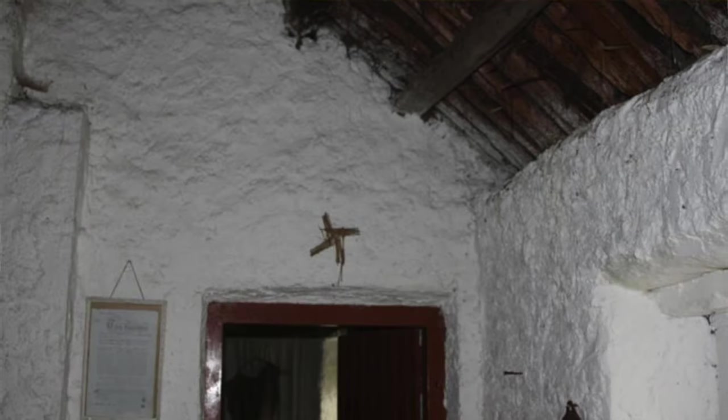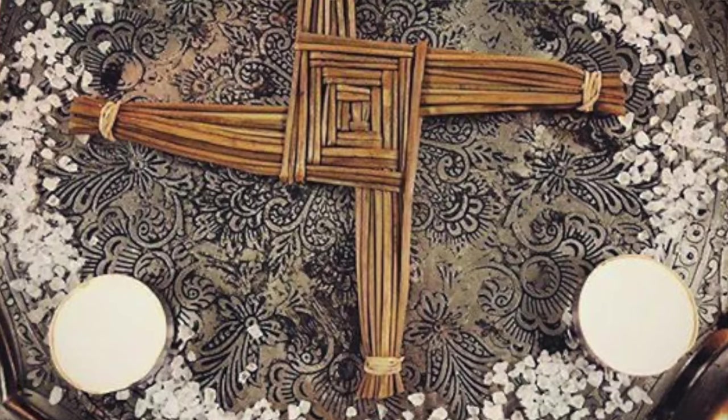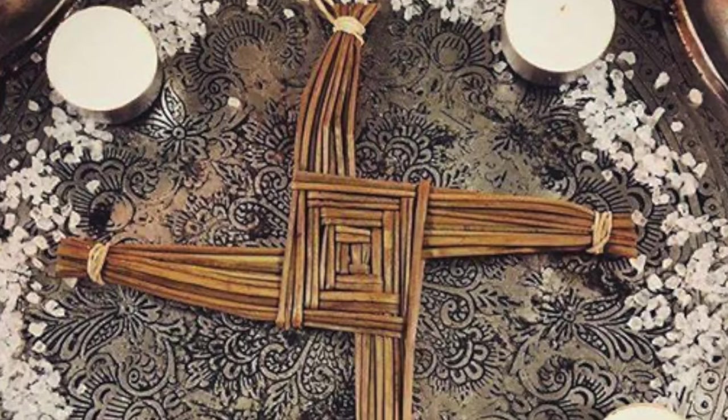I love a St Bride's Cross. Traditionally they are made on the 31st of January for use on the 1st of February, Imbolc. You would hang them on your doors and windows and from your rafters if you had one of those very old fashioned thatched roofed houses, in order to prevent negative entities and energies from entering your home and to bring you good luck for the rest of the year. You also use them to decorate your Imbolc altar, because they are part of the symbolism of the pagan tradition at this time.